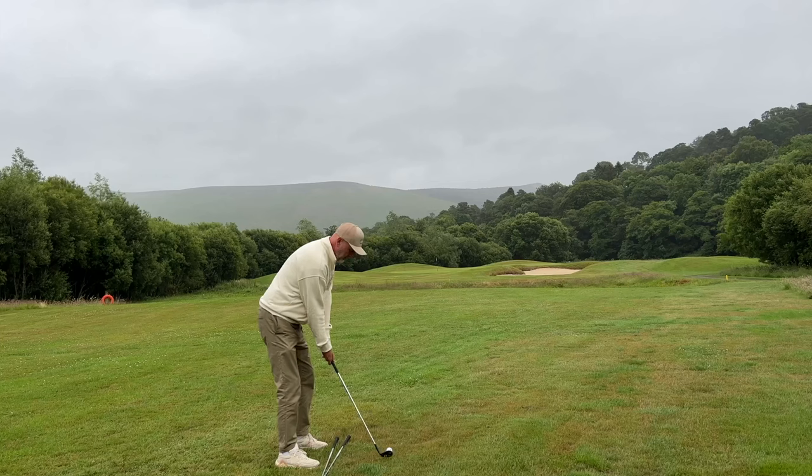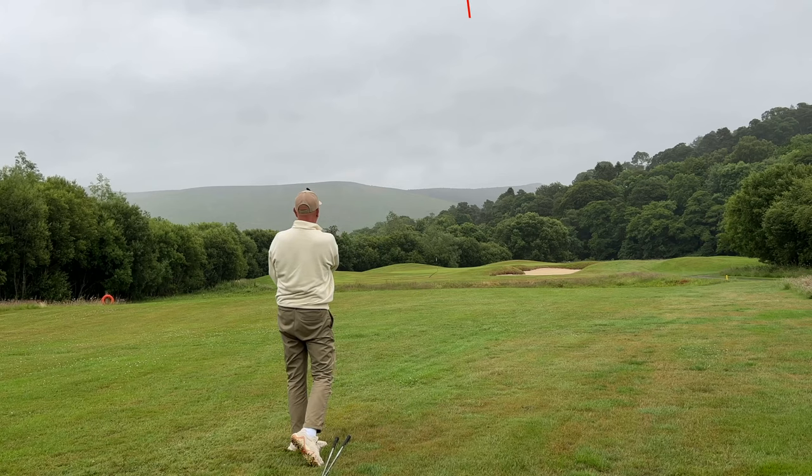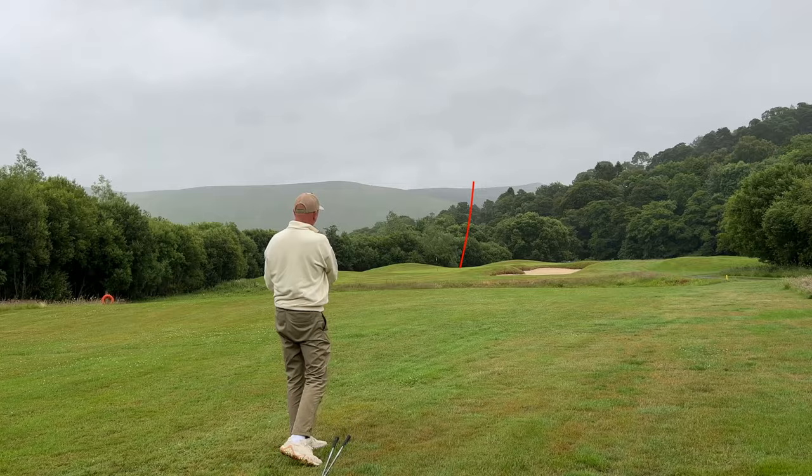If your short game is causing problems now with wedging and you're dropping shots where you shouldn't be — situations that should be scoring opportunities — then this could be the video for you. We're going to look at two different drills that are going to make you an all-round better wedge player, and you're going to set up to the ball probably far differently than you are right now.